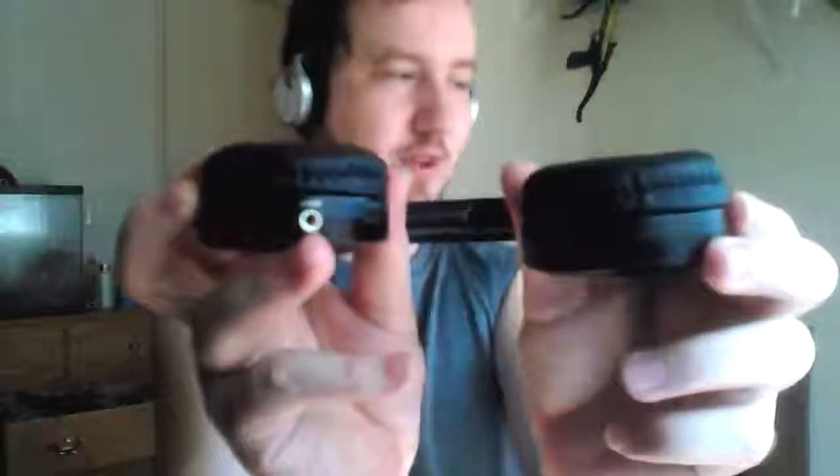Hey everybody and welcome. I wanted to show you guys quite a unique feature on these Jellycomb wireless headphones. People can use this as a standard wired plug-in headphone, and I've heard of people using it as wireless but plugging their standard wired headphones into this and using their standard headphones that way.